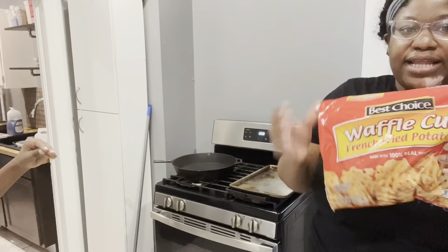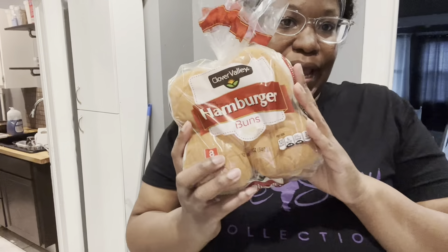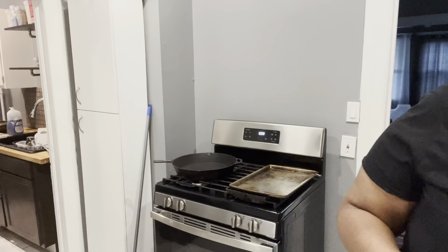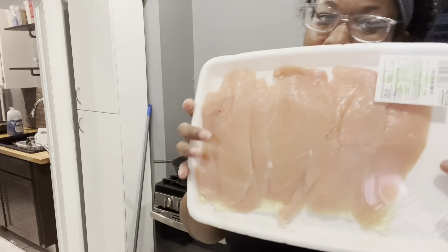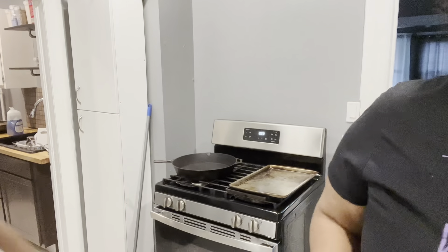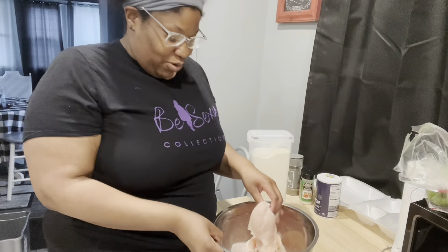We got the waffle fries, we got the hamburger buns, and the pack of chicken that I gotta rinse off. We got some Chick-fil-A sauce and we gotta bust it with the Chick-fil-A sauce. We found this recipe on TikTok. We're about to clean the chicken and then we'll come back when we get ready to put the ingredients in.